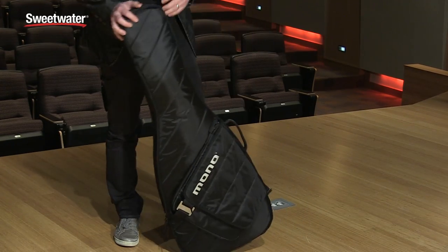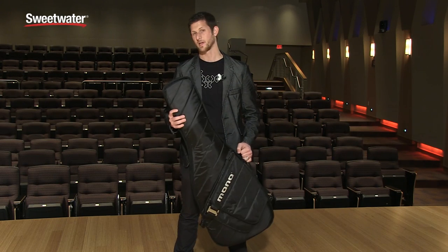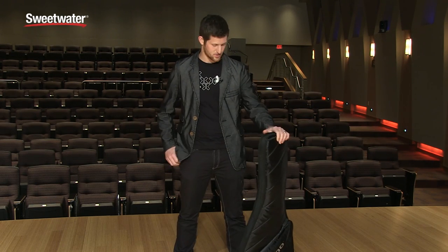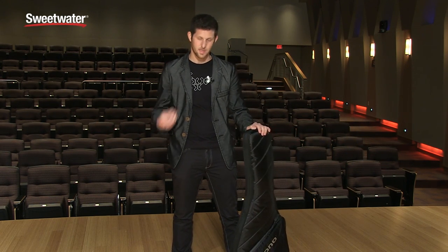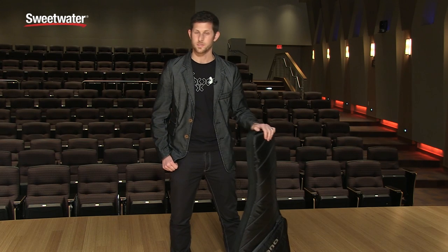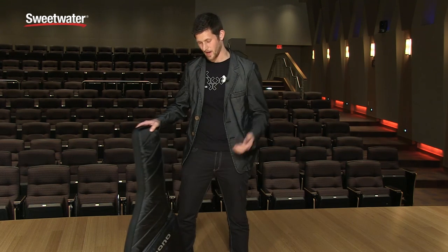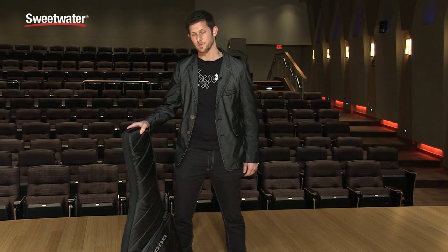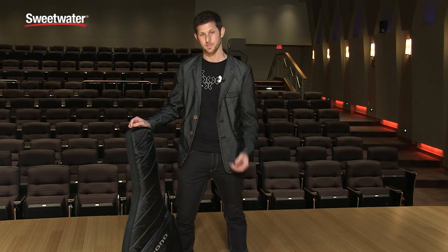Much like the Vertigo, the Guitar Sleeve is offering super protection for guitarists who are on the go. Travel is a reality of the musician's lifestyle now, so we specialize and obsess over finding ways for musicians to travel better. One of the opportunities we realized we had was to create a guitar case that was much slimmer, lighter, and more minimal than some of the stuff we've created before.